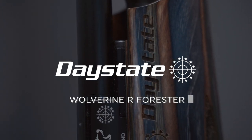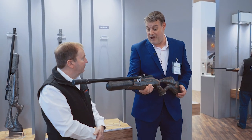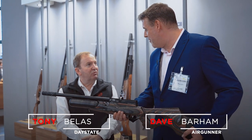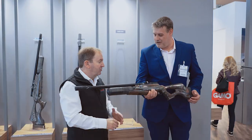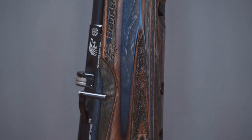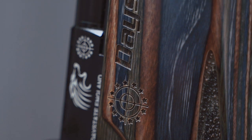Okay Tony, so this is the Wolverine R, which hasn't really had an awful lot of attention in the press. It's a year old really, because it was launched this time last year. Fantastic piece of engineering — a complete revamp of the Wolverine system, but it's been completely re-engineered to take a regulator.